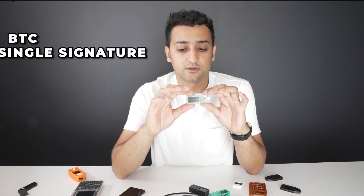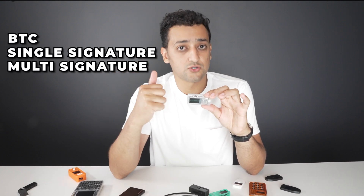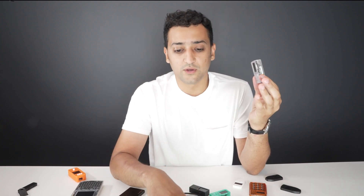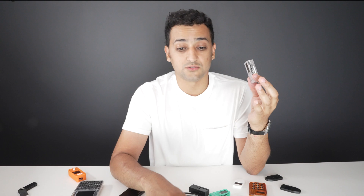The wallet supports Bitcoin single signature, multi-signature, and Liquid single signature and multi-signature — the one-to-one sidechain with Bitcoin that can be quite convenient when transaction fees are too high.